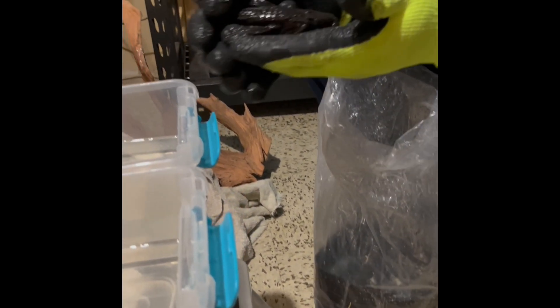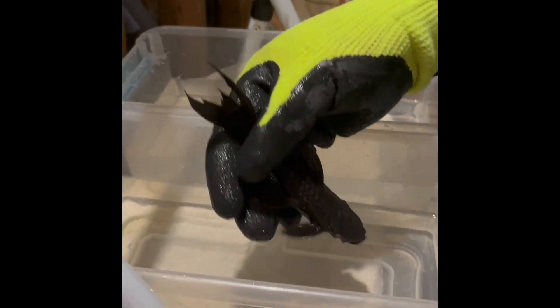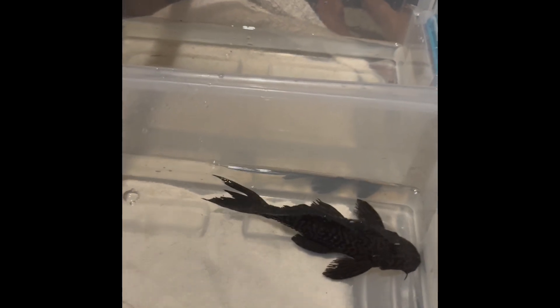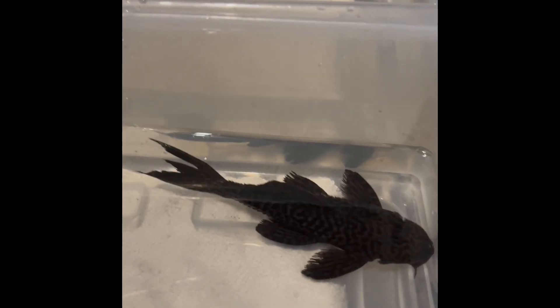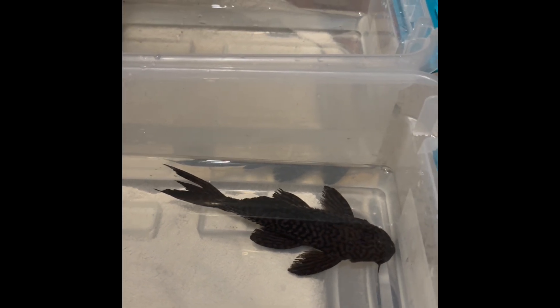Here's the first one. I think this is the male, because he said the male had more of the shreddedness on the fins, the back fin, which will all grow back in time.